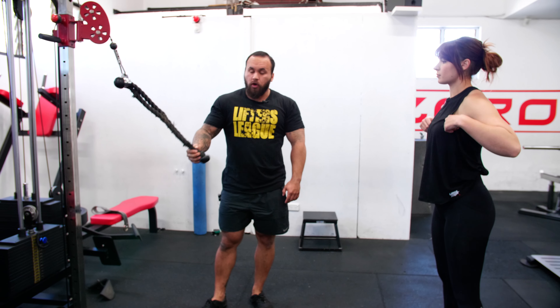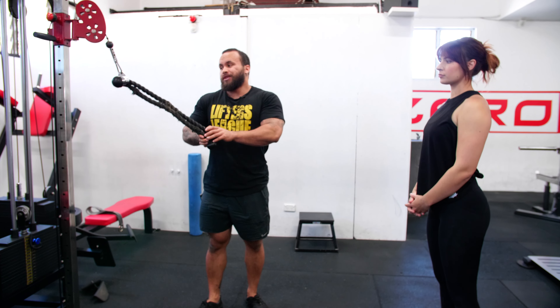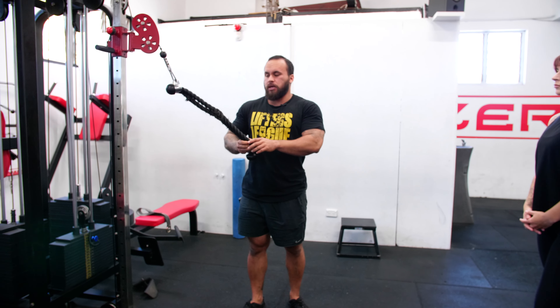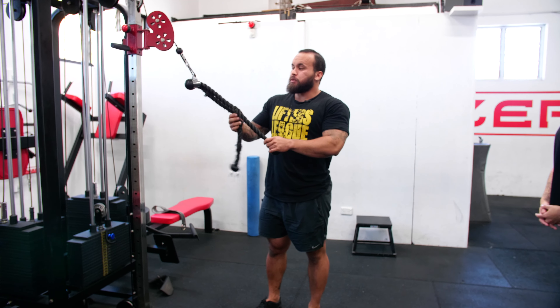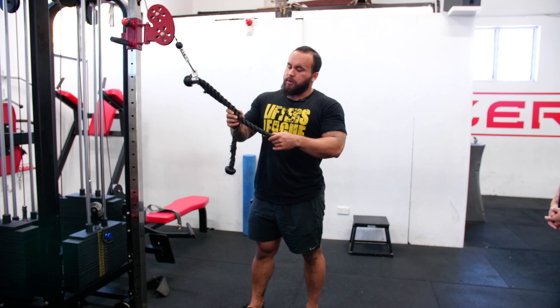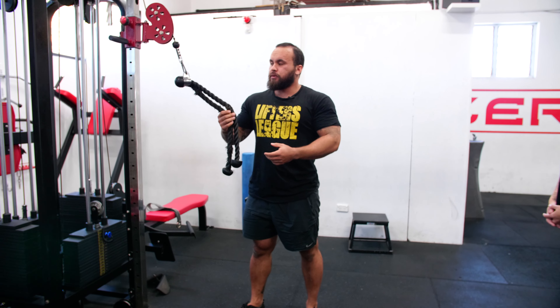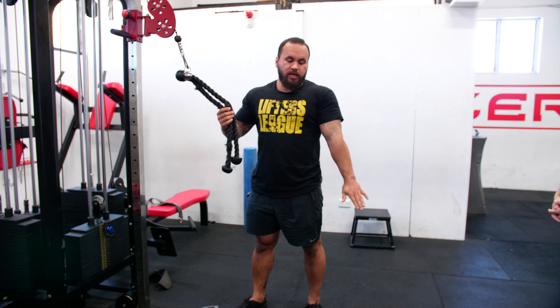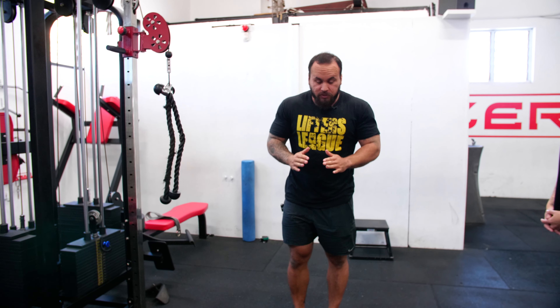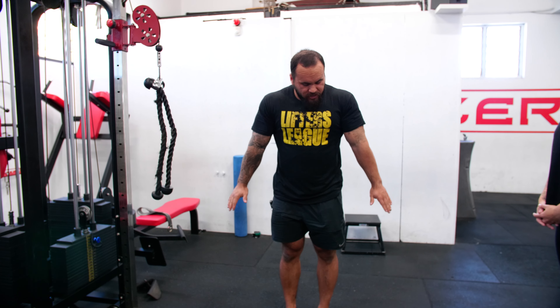Rope tricep pushdown — with this exercise it does depend on your anatomy. Sometimes we use a single rope, sometimes two ropes. You can get away with a single rope, but it depends how far you can extend. I gain most access to my triceps when it's fully extended, but the arms need to be about this far apart, and a lot of ropes aren't going to reach that far.